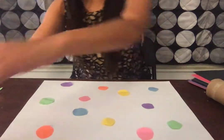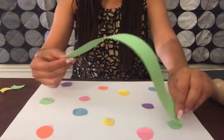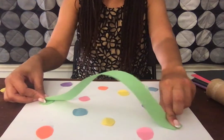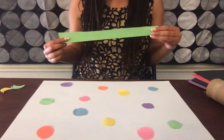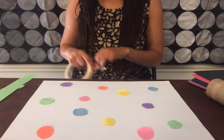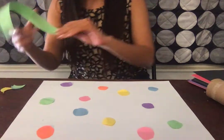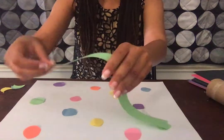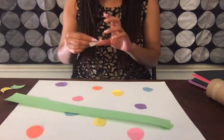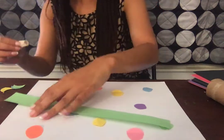Now I'm going to take my strip of paper, and what the child will do is they will match green to green. This is excellent for fine motor skills and also excellent for color recognition. I could take tape or glue — either one will work.